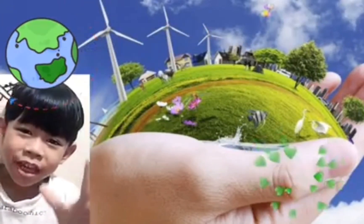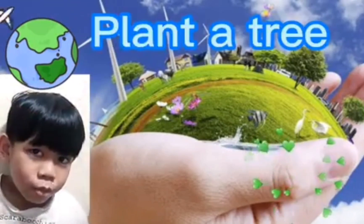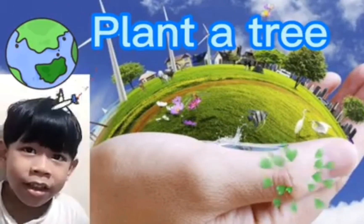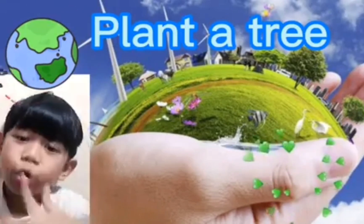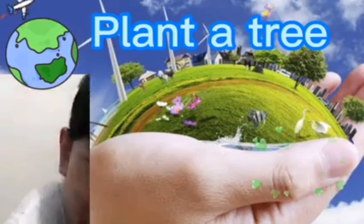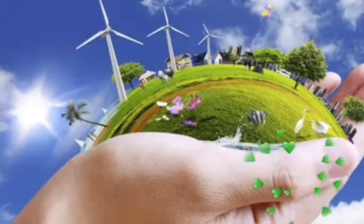Number 6: Plant a Tree. Trees clean the air and produce oxygen, and absorb carbon dioxide. Now you know — let's clean the house and then the garden. Hooray!